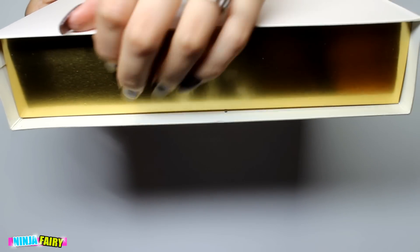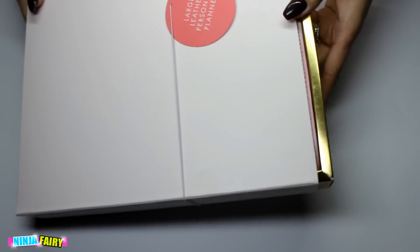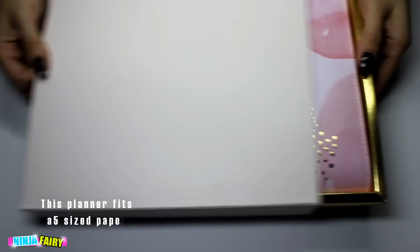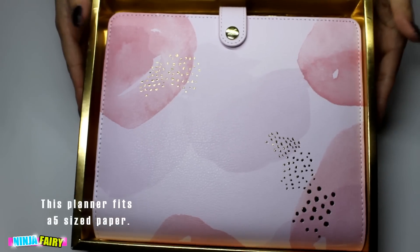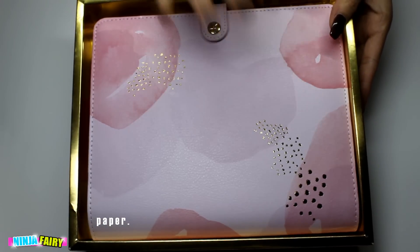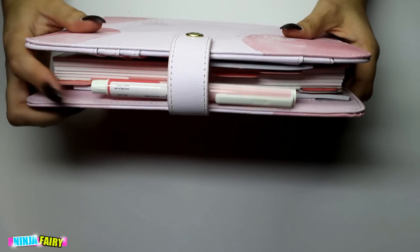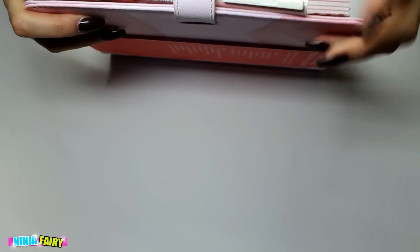Lovely presentation box, gold sides. It was also wrapped in tissue paper and everything like that but I have already taken this out of the box because I'm just so excited. There we have the planner. Look how beautiful that is. It does not come with the pen — my husband got that separately for me.